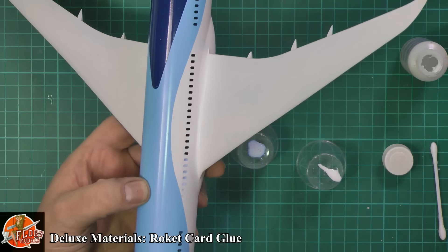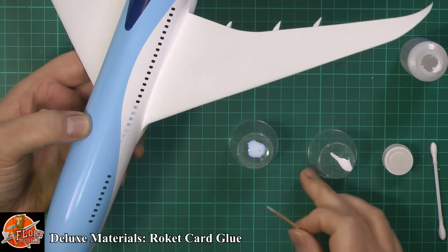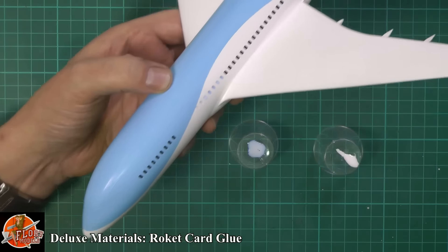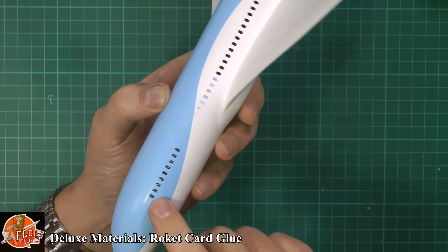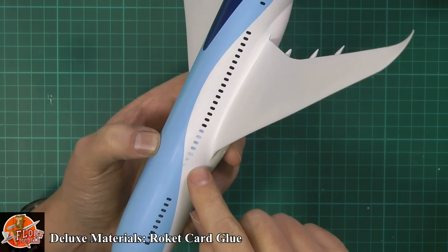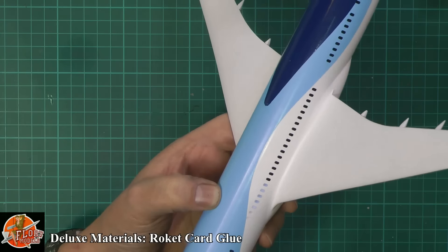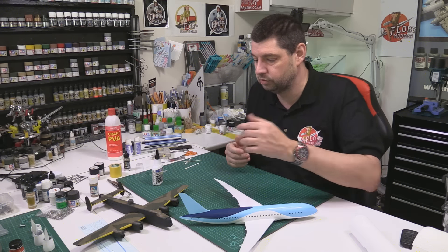The first two windows are actually crystal clear — the thicker stuff. This is just a close-up of how easy it is to do. You don't have to worry about masking windows; you can just come in afterwards and do it very basically like that. You can see the before and after effects — the first two being the thicker white glue and then obviously the thinner rocket glue at the back. That worked really, really well.